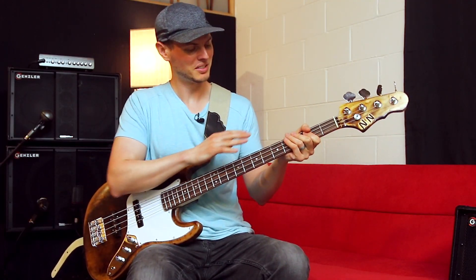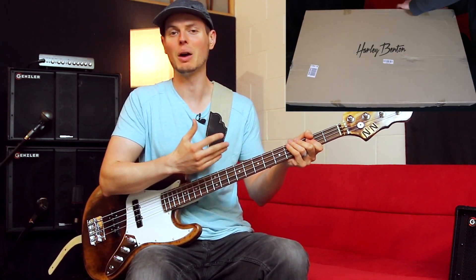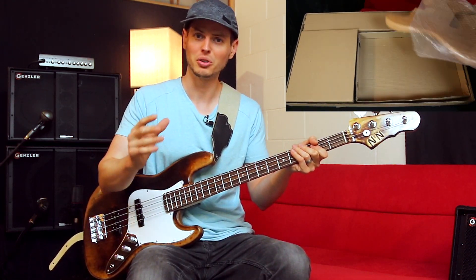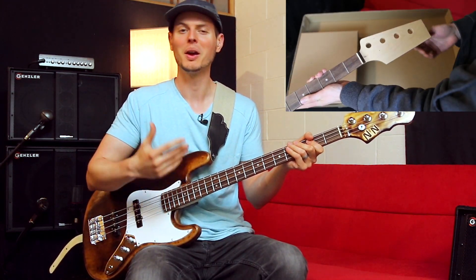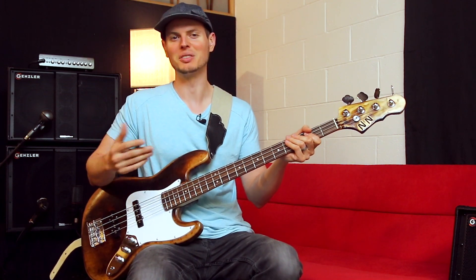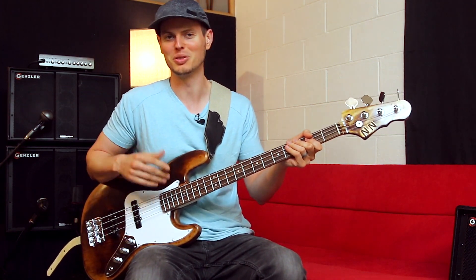What's up guys, I'm Nate and this is my brand new bass that I just built using Harley Benton's DIY kit. Harley Benton is currently having a worldwide competition where you can create your own instrument, play it in a video, and have a chance to win some really cool prizes. There's more info on how to enter in the description.